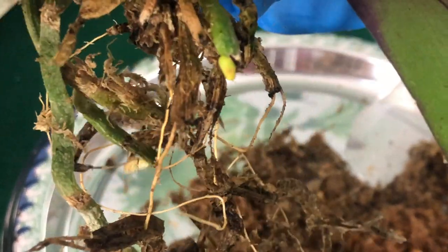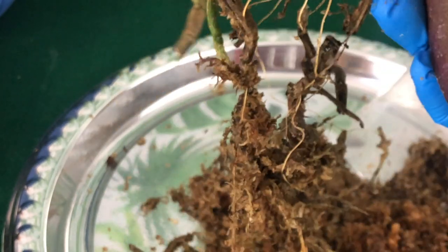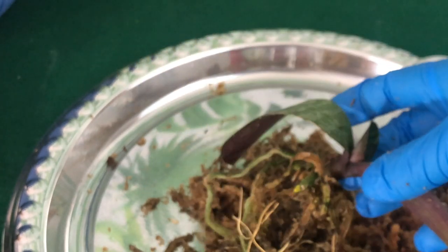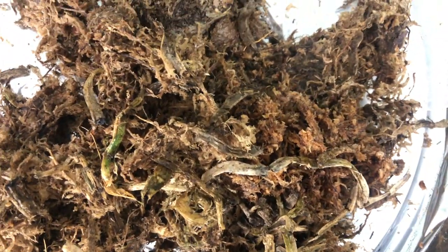That's the only active root tip right there. I'm not even going to pack this up — I'm not wasting my orchid bark and good sphagnum moss on this. This is a better look at what was inside the pot that I was supposedly supposed to wait a whole month before repotting.